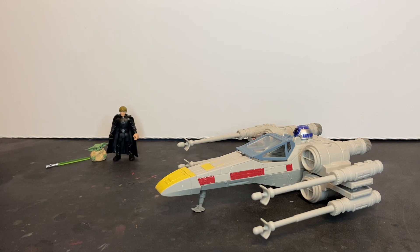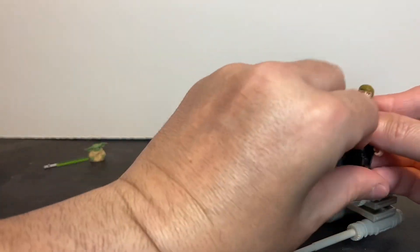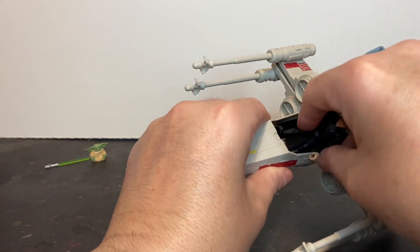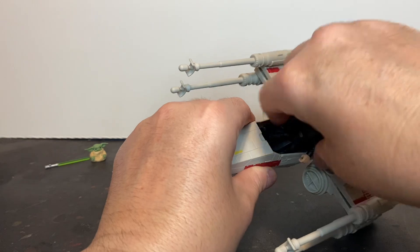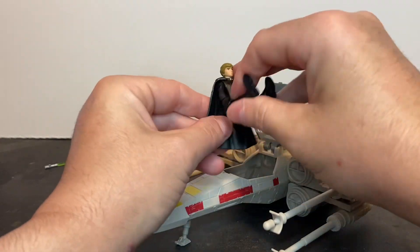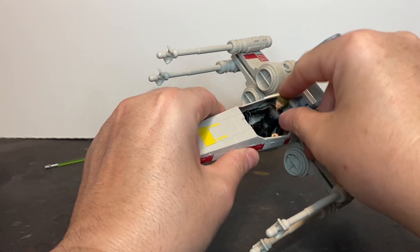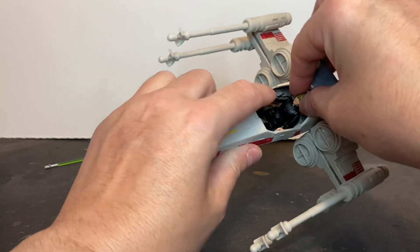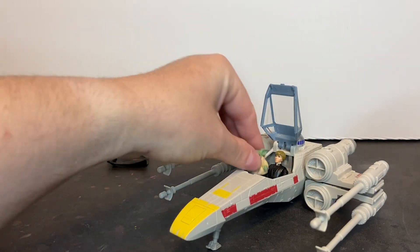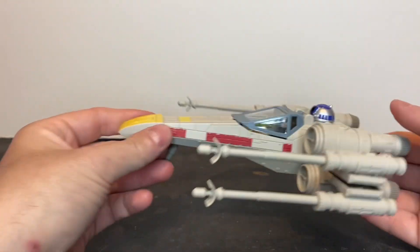Now that we've taken a look at the minifigs and the ship, let's see how they fit inside the cockpit. We'll take Luke, and I presume he's supposed to fit inside with his cloak. I guess that's possible in some fashion — maybe not. And I guess Grogu just kind of sits in his lap and plays with stuff while Luke attempts to fly the ship.